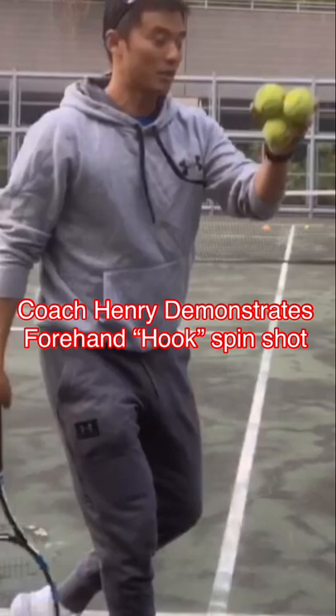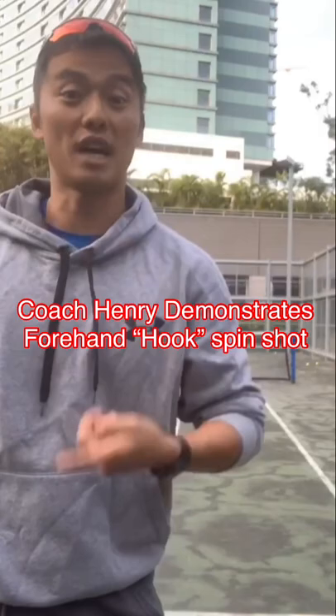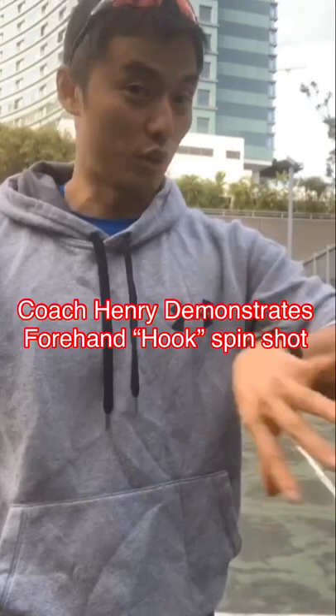One last demo here. Hopefully we caught some good curve for you guys to see. Just a fun sharing for you all — try it, let me know how you feel on the curve shot. If you can do this, then that means you have good control of your spin on the forehand. Be sure to try it and let us know how you feel. Maybe upload your version of the forehand hook spin. Look forward to hearing from you all soon.